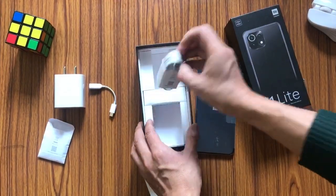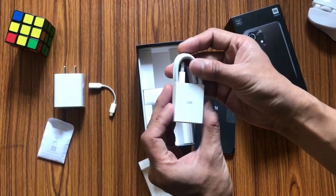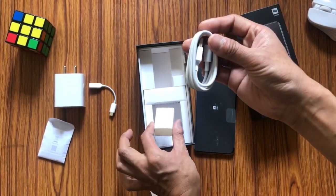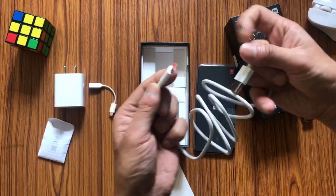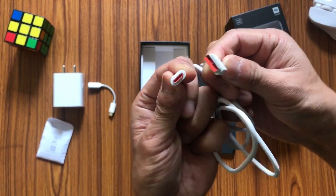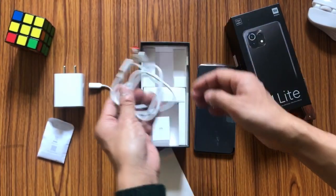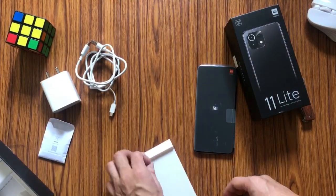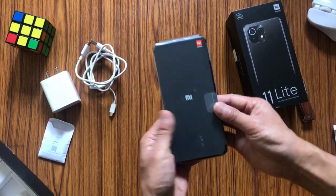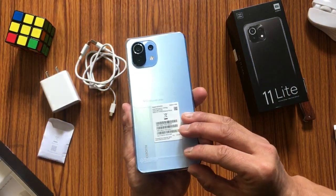Next we have the charging cable, well packed and labeled USB. It goes from USB-A to USB-C — a good cable with an orange accent. That's everything inside the box, so let's set this aside and take a look at the device itself.